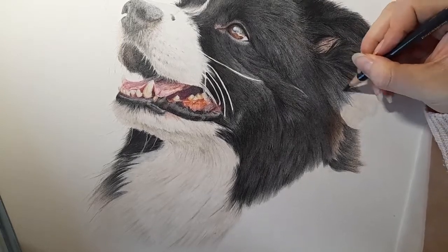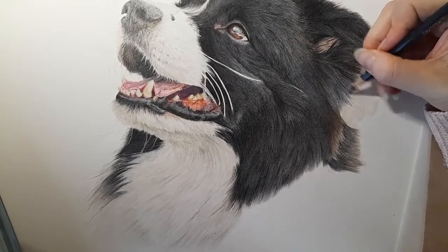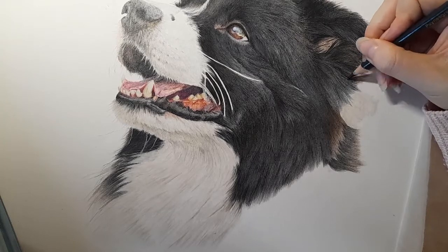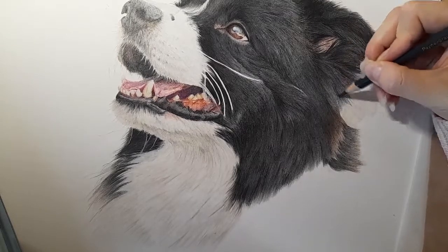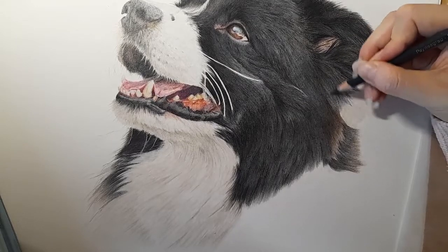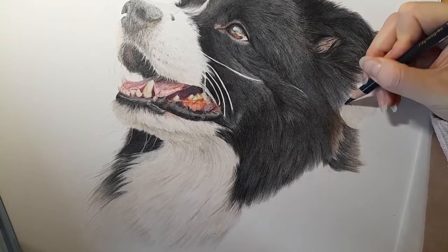I'm glad I broke up this black fur. I think a two-and-a-half to three-hour-long tutorial episode would have been far too long, as much as I would have liked to have got all this black fur done in one go. Sometimes it's just not possible. You can see I've gone over where we've already had black fur with this Payne's grey, just to help blend it all nicely together.